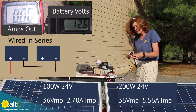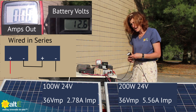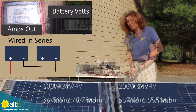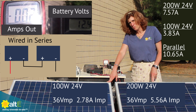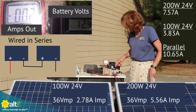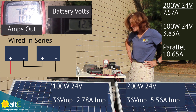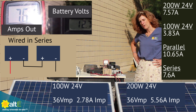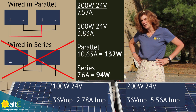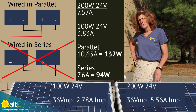Now let's wire them in series and see if we get a different output. Because this is MPPT, we can in fact take a higher voltage into the charge controller — you just have to check the voltage range. I've got the 200-watt and the 100-watt solar panels, both 24-volt, wired in series, so I have 48 volts going into the MPPT charge controller. The output is 7.6 amps. So it actually really preferred having the solar panels in parallel — the volts were the same but the amps were different, and it really preferred parallel.